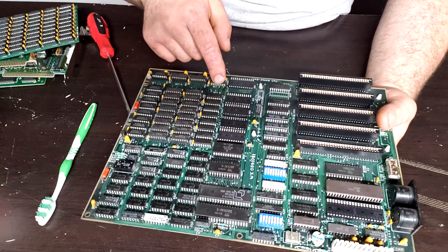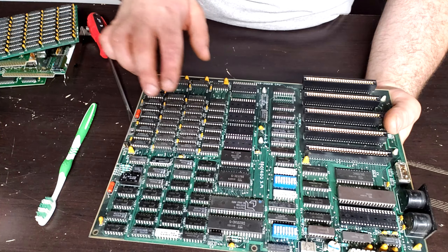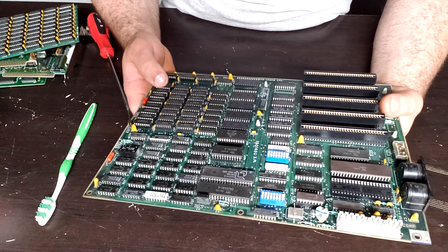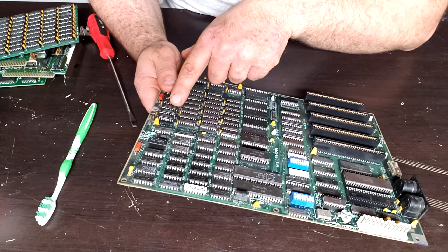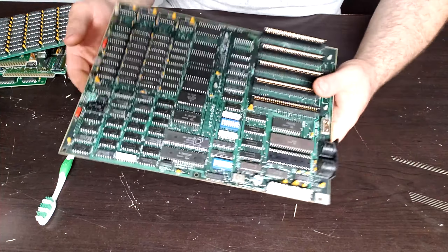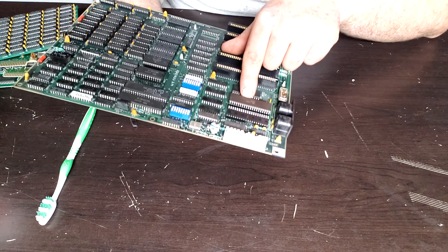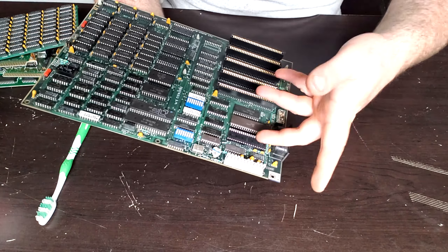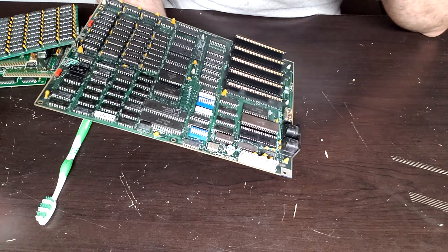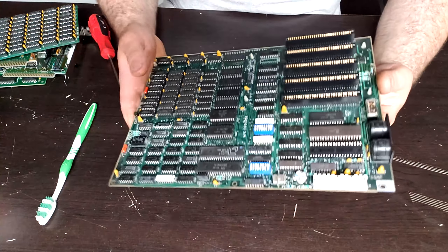All the NEC RAM chips in Bank Zero have a date code of '83. All the Texas Instruments ones in Bank 1 and 2 are from '83. The Motorola ones actually have date codes of '84. I'm confused because these don't say they're 4164s — they say MCM 6665BP20s, so I don't know exactly what those are. We also have the NEC 8088D up here with a date code of '82. No math coprocessor socket filled — I'm a little bummed by that. But 8087s are actually stupidly cheap, and I could also pop in an NEC V20 for a little more performance.